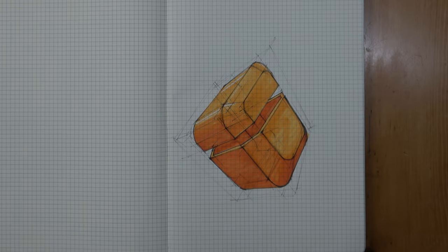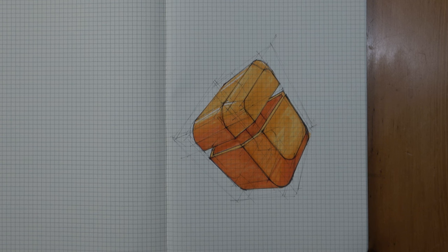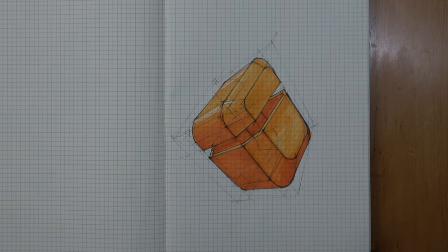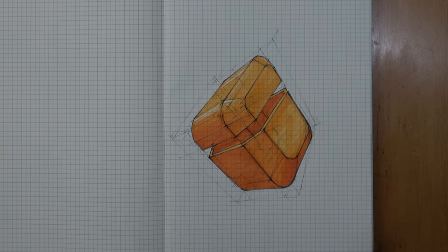In this example I've placed the light source in the top right corner of the page — it's somewhere above the shape and a little behind it. So the top surfaces of the shape are exposed, making them the light tone. The ones that are partially exposed will be the mid tone, and the surfaces hidden from the light source will be the darker tone.